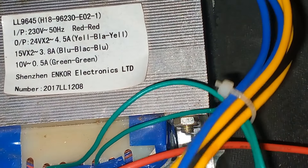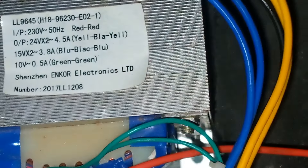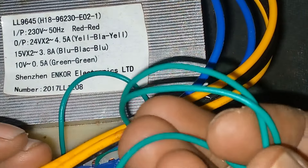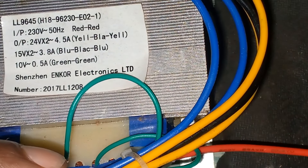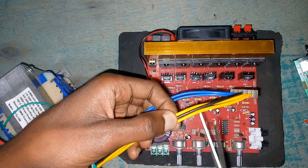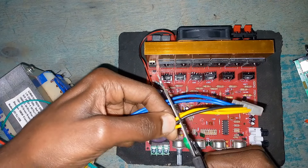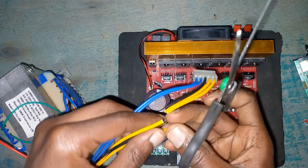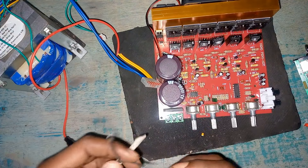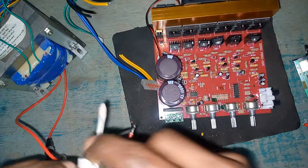The red wires are where you get the mains from — 130 volts or 220 volts. The green one I'll use to power the fan because it is 10-0-10 volts. I need to cut the yellow wires and the black one — black is ground, and the two yellows are 24-0-24. They also have a fuse, and the red wires are where you connect the mains from the sockets.